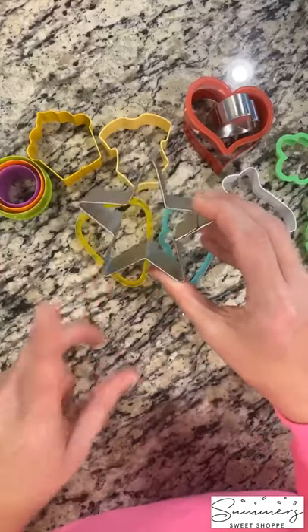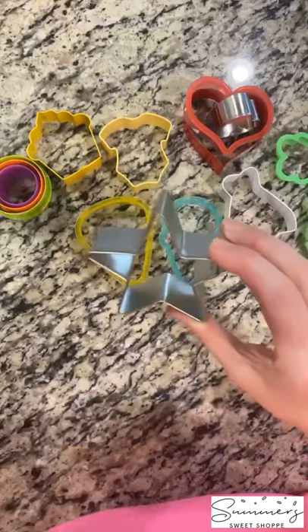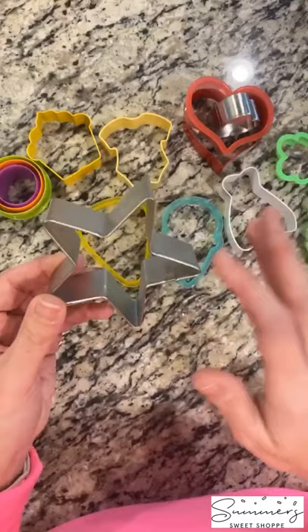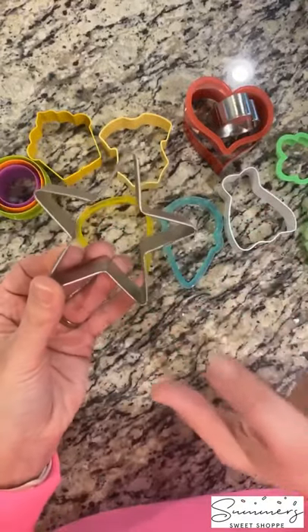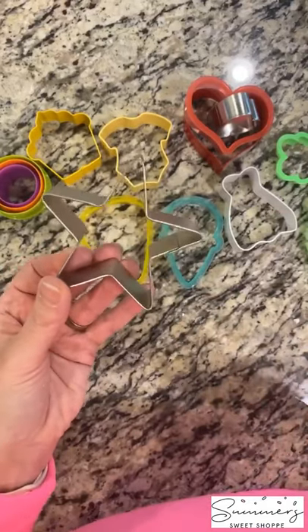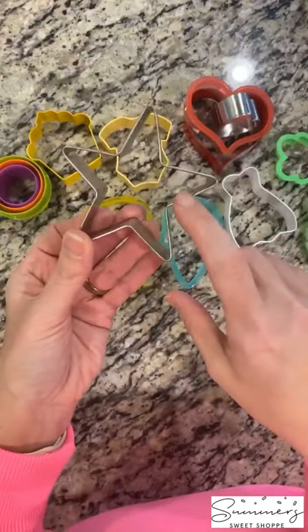Next is a star cookie cutter. The star cookie cutter is great for holidays — it gets you through Memorial Day, Fourth of July, and all the different patriotic holidays. But it's also great for gymnastics cookies or all-star sports themes. So you want to have a good star cutter for that as well.